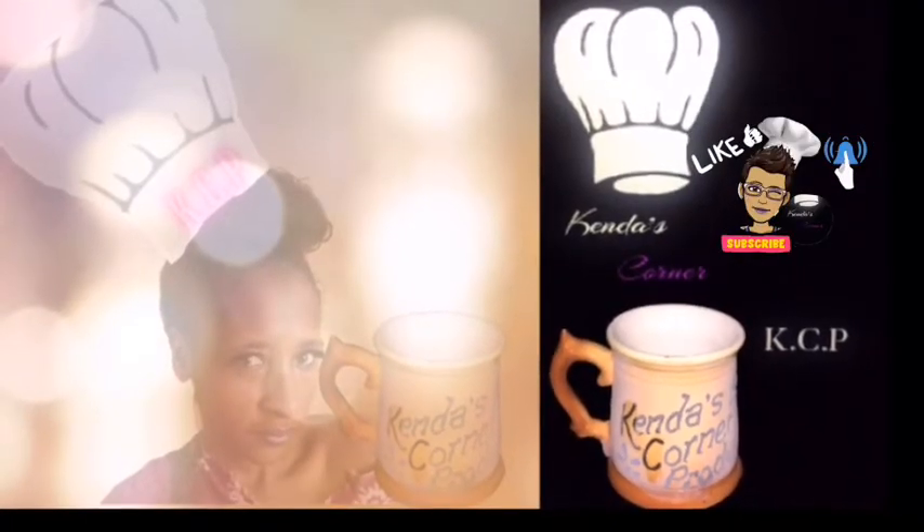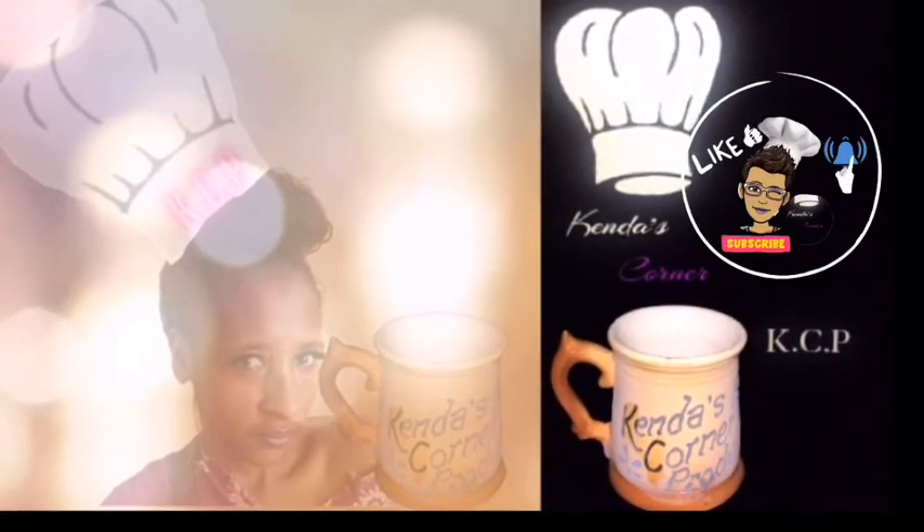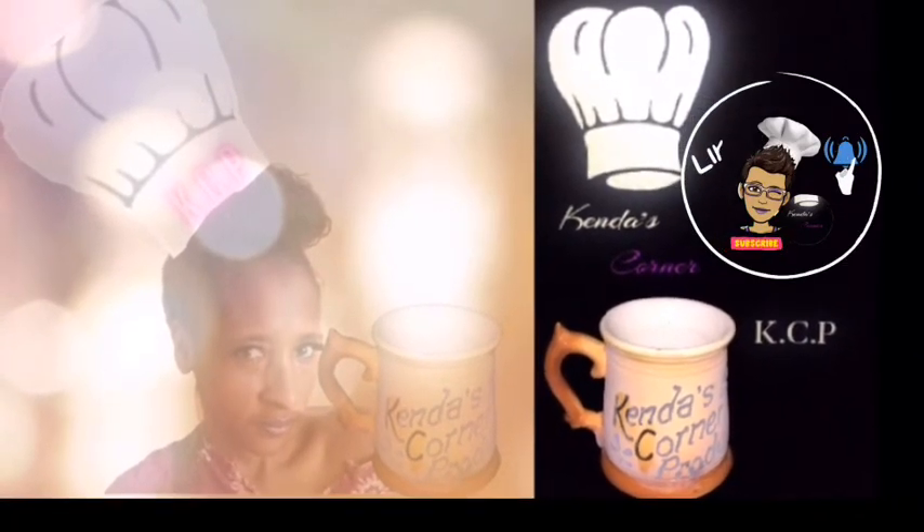Don't forget to check out all these other recipes that you'll see on your screen right now. And once again, thanks for the support. May the rest of your day be blessed.